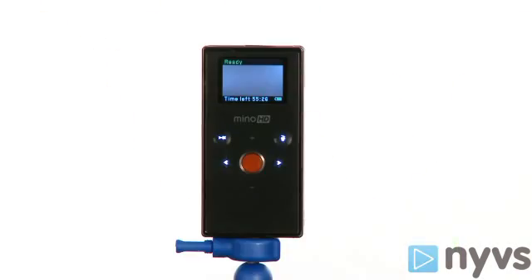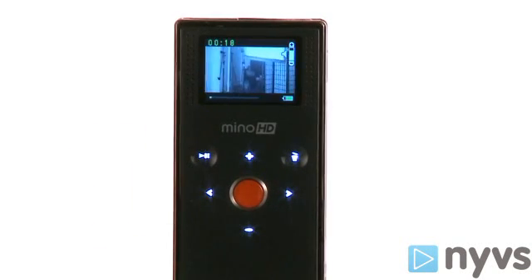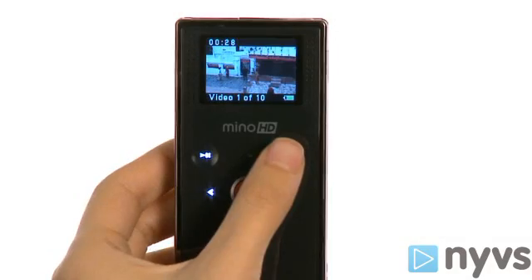Then you're ready to record your next clip. You'll notice other buttons around the record button that light up. These are touch-sensitive buttons that you will use to navigate the playback of your clips on your Flip camera. You can play and pause previous videos with this button, go to previous or next videos with these buttons, and delete videos with this button.